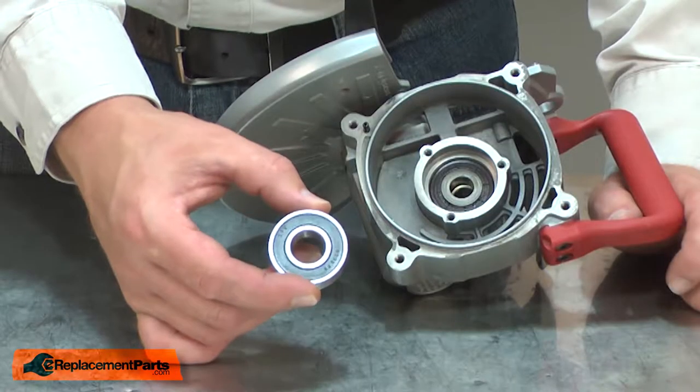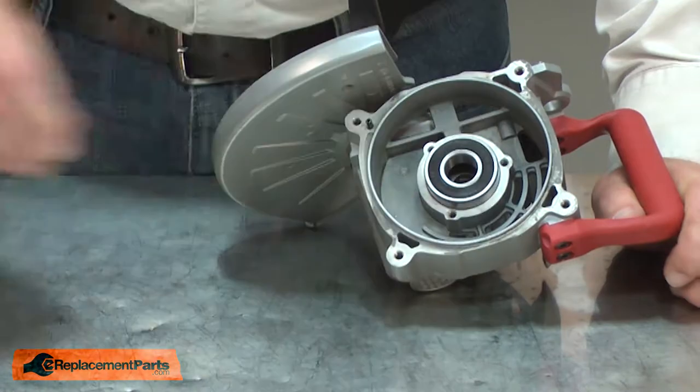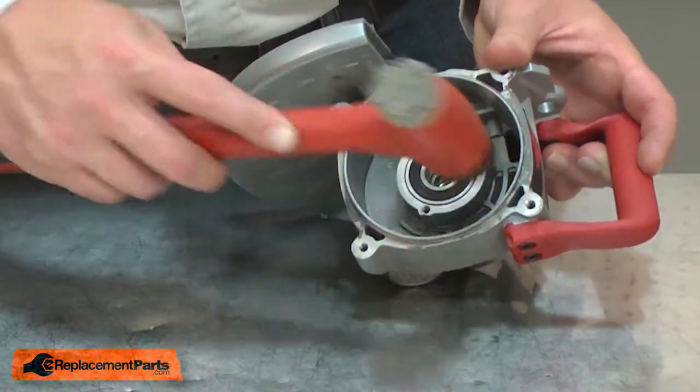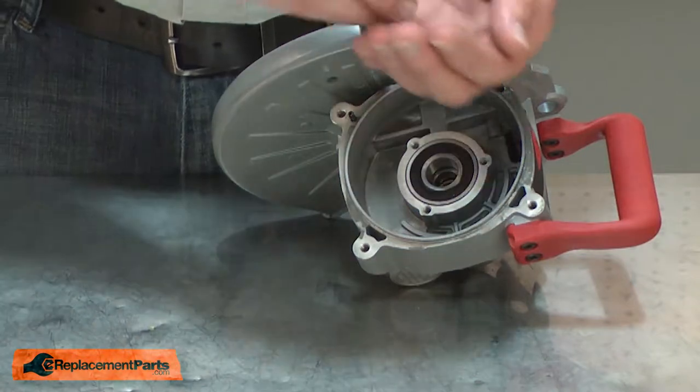Now I can install the new bearing. I'll place it into the housing and use a rubber mallet to tap it into place. Once it's seated in the housing, I'll secure it with the screws.